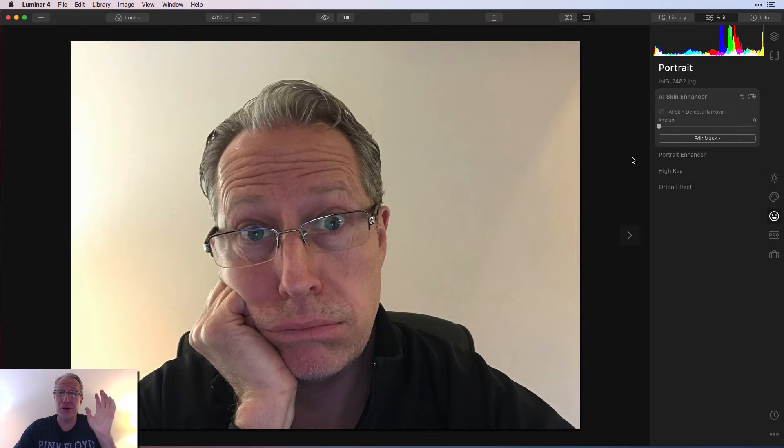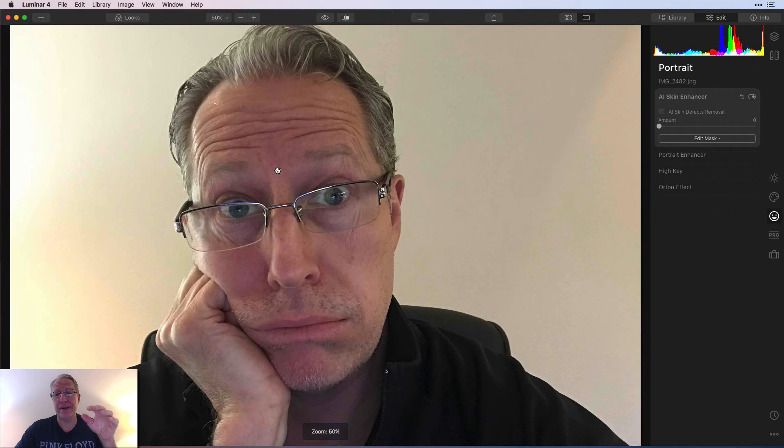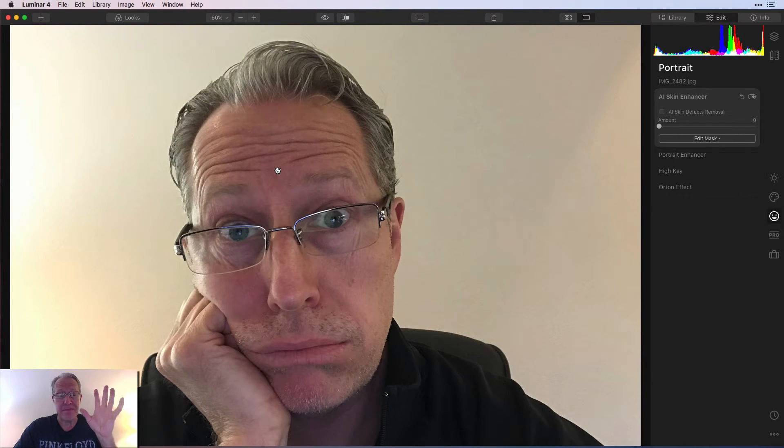What I wanted to do is show you some more real-world portraits, so let me hop into that now. Here's a photo of yours truly — I'm going to zoom in a little bit. The reason I have this photo is because somebody asked me in that other video, 'Hey Jim, what if the person's wearing glasses? Will it impact the eyes if the person's wearing glasses?' I didn't know because I hadn't taken portraits of people with glasses. But then I realized I had taken some photos of myself for one of my videos a long time ago.